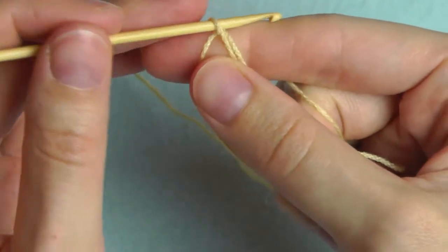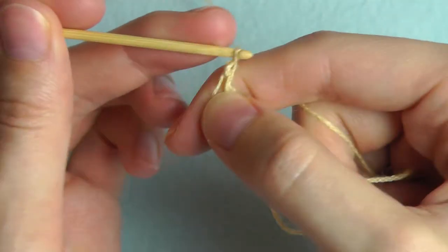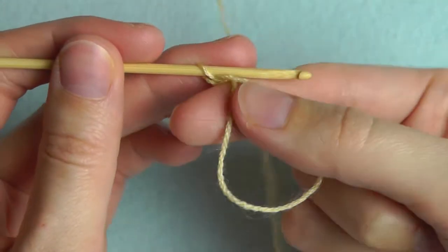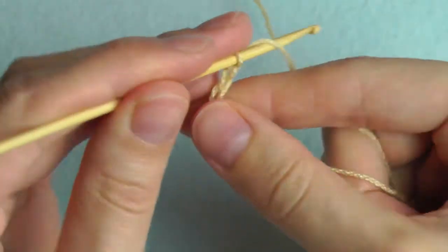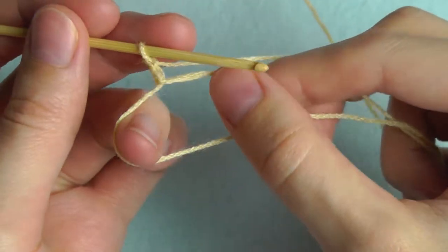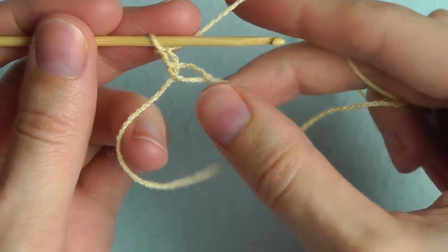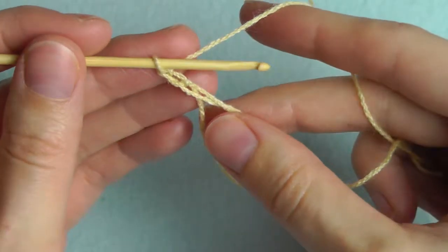Chain one to secure and chain two more — one and two. Now we will continue with double crochets through the circle, through the magic ring. For this, yarn over.